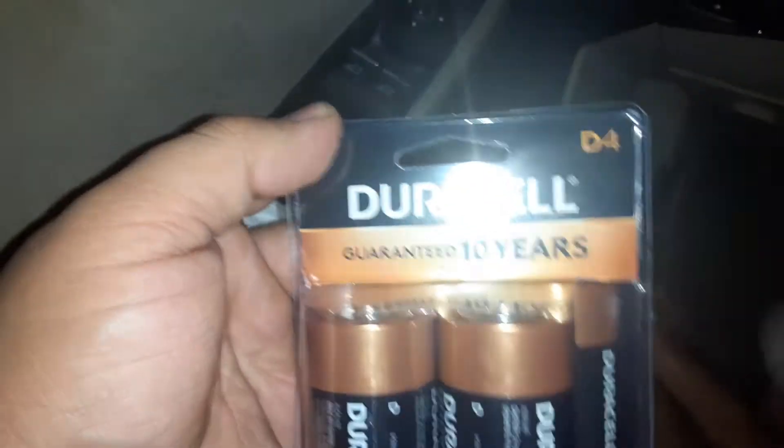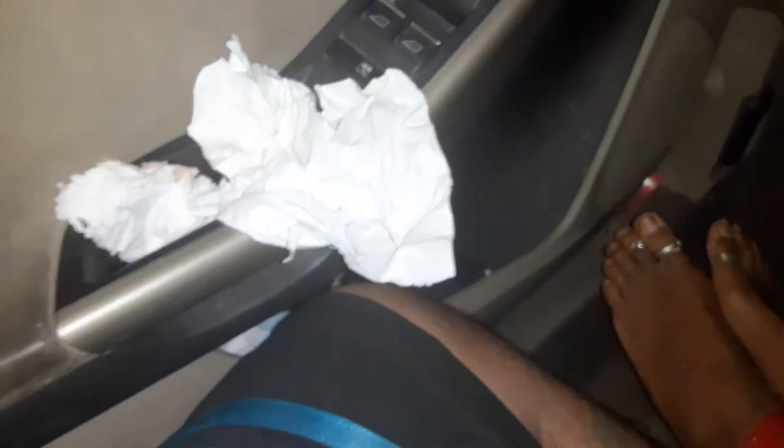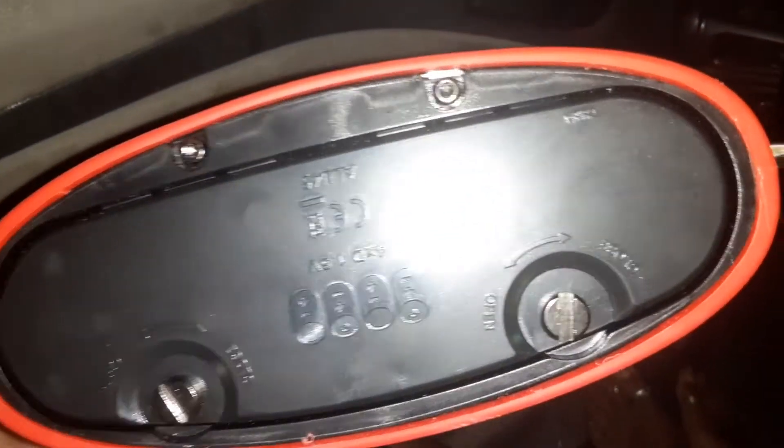So let's go and try it out. I'm gonna need these batteries here — there's four of them. These are huge D batteries, but I'm gonna cut that open and they go down here, so I'm gonna have to unscrew these also.